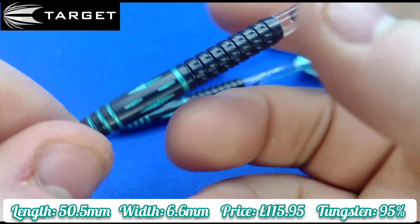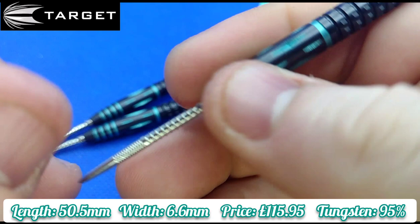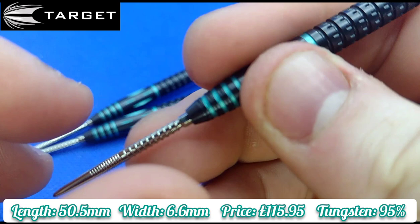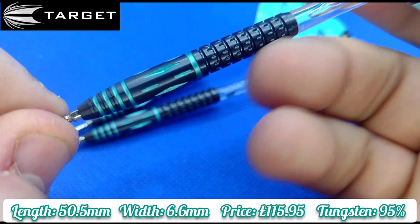For front grippers, depending on where you grip, you do have some grip — obviously the Target Swiss Point — so you get a bit of grip on the diamond cuts and the front section on the nose, but it may not be enough. For me at the front, I'd say it's a two and a half on a scale of one to five. But it's probably more suited to a middle to rear gripper, just with that pixel grip at the rear.